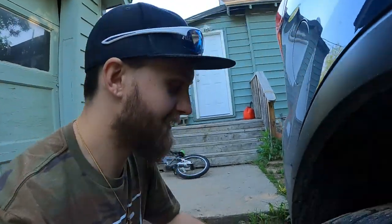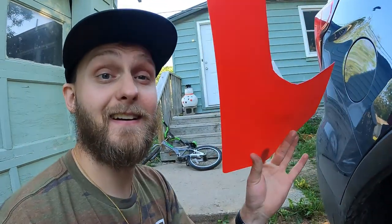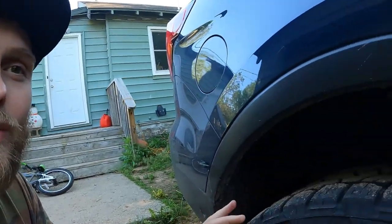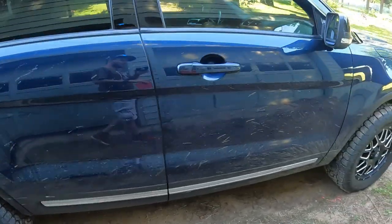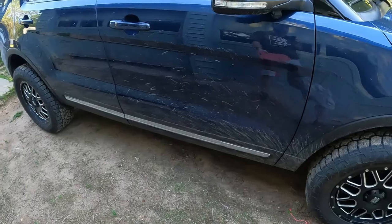And we're back! So today I've got this — and you guys are like, what the heck are you doing? Well, Dora, now that she's got some sexy tires on her, she kicks up a lot of mud.